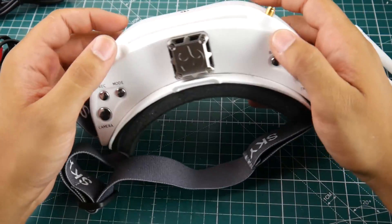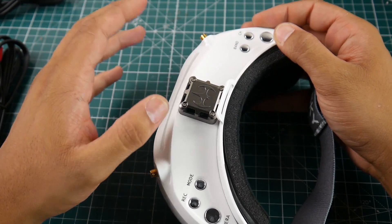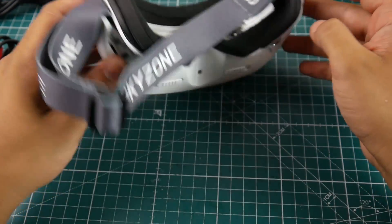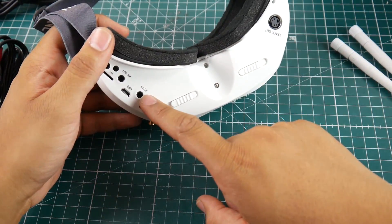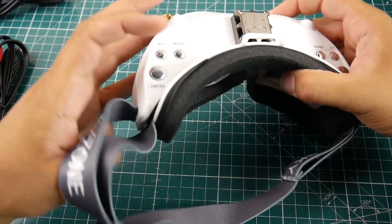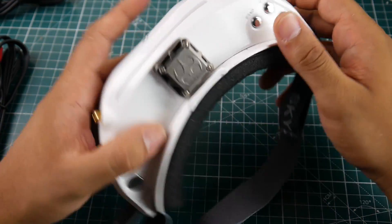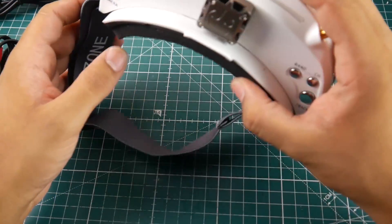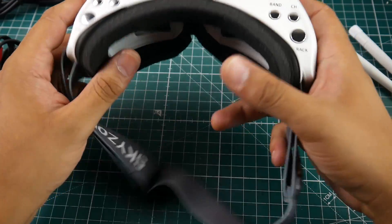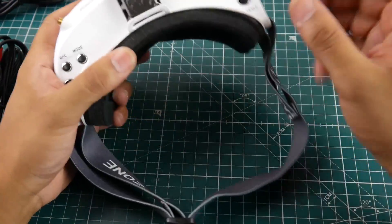Do you guys want to see a mod for this? I think we could totally do it — it shouldn't be too difficult. We can take 5V to a receiver, hijack the AV in, and 3D print a different fan cover to hold the receiver module. If a lot of people want to see that, let me know in the comments and I'll get started on it after field testing.